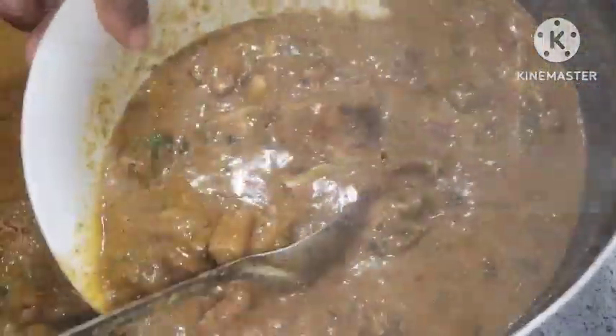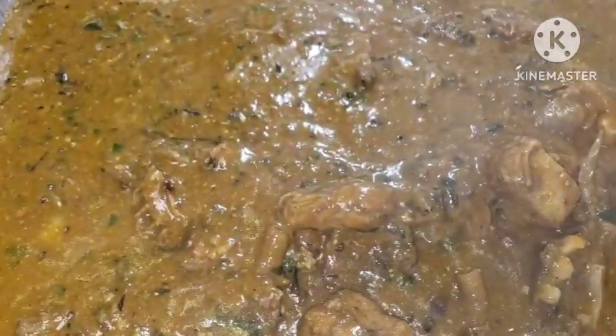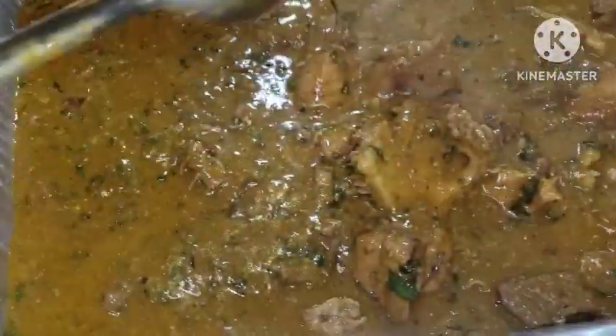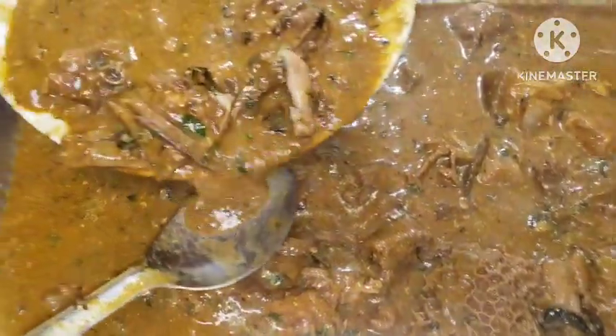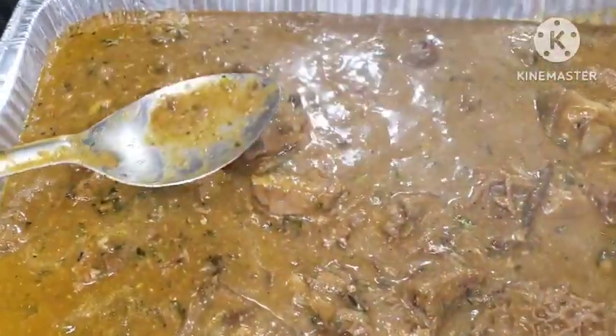This soup came out so delicious. Like I will always tell you, crayfish — grounded crayfish, grounded fish — all of this makes a difference in any soup you are making. This is one of the secrets and tips: if you have fish, mangala fish, catfish, just grind it into your crayfish. Your soup will always come out tasting very different, very unique. The taste of the crayfish was all over it, along with the uziza leaf, okazi leaf, and periwinkle. It came out so delicious.